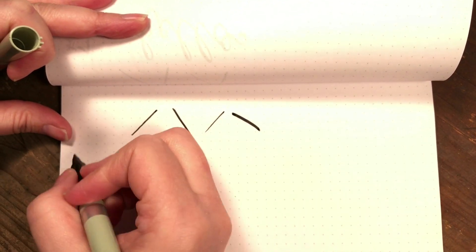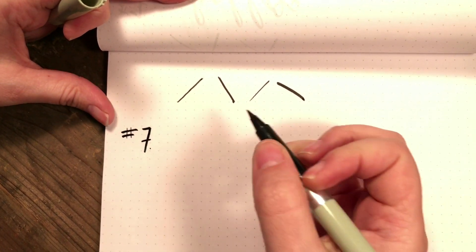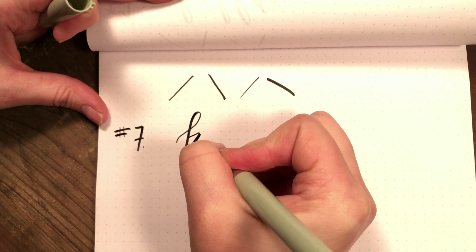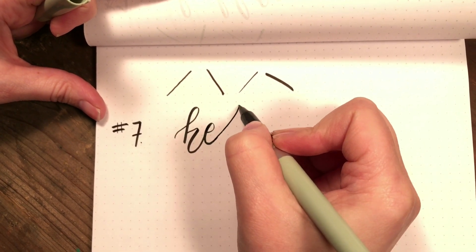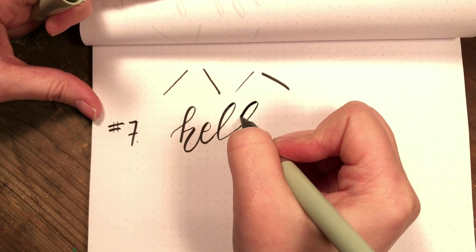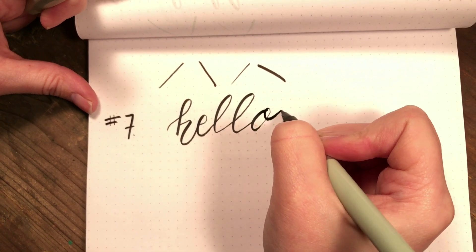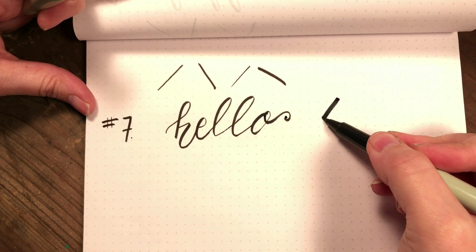So this one here is the number seven. I like this pen because it's a very firm tip, so when I'm doing my upstrokes I can get that thinner line, but then I can put a lot of pressure on it for the down.